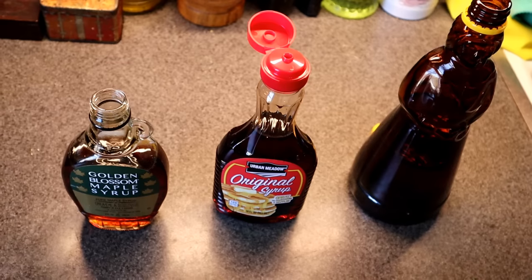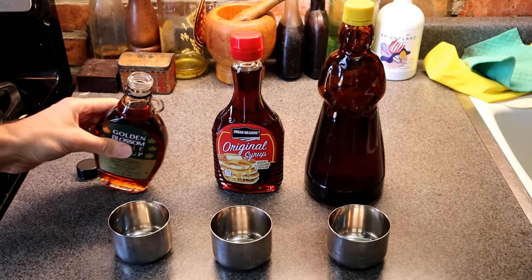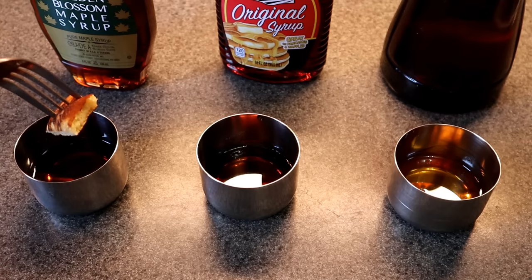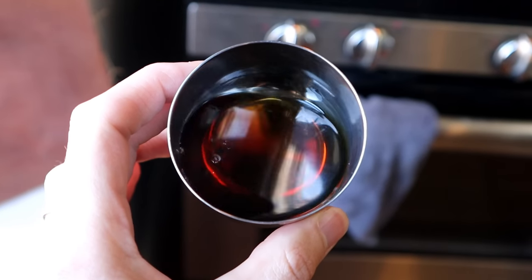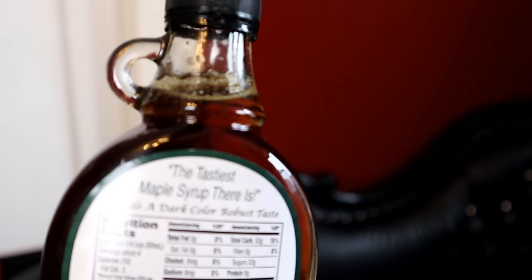Now for the true test — I'm going to compare all three syrups: real maple syrup, my fenugreek syrup, and the corn syrup one which shall not be named. First, the real maple syrup. Very thin, nice dark color. It's the cheapest grade they had — grade A — though grade A doesn't mean much anymore since all maple syrup is listed as grade A now. Still tastes delicious. It's got a little toasty flavor, a maple flavor, nice and sweet. It's maple syrup.